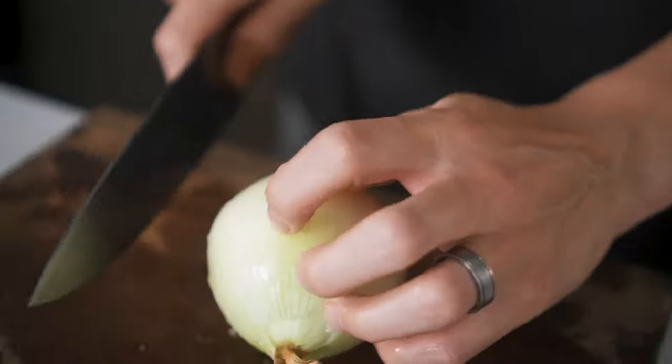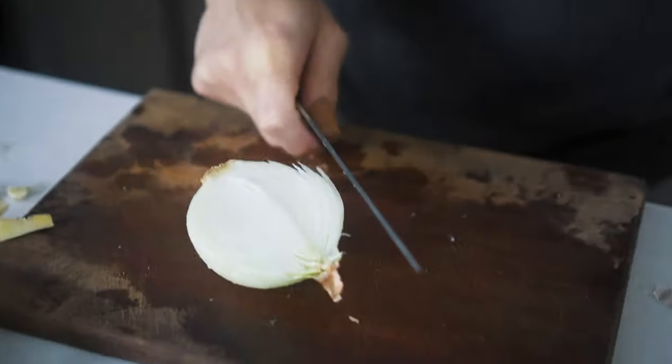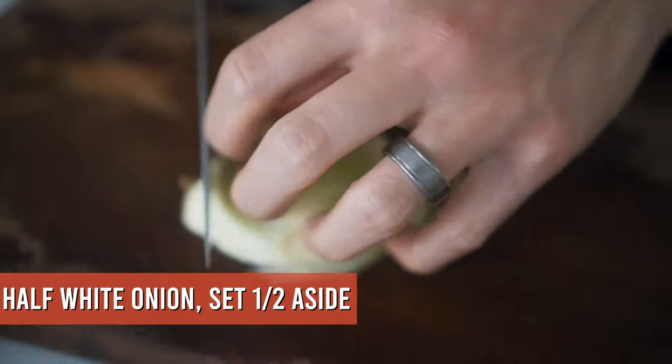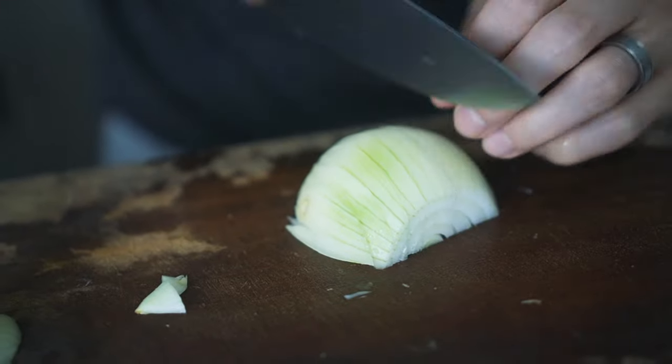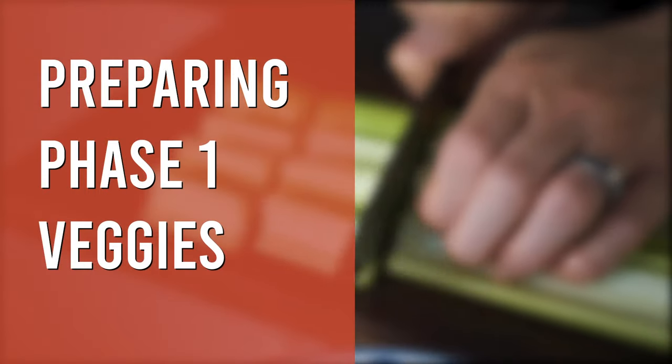With the onion, cut it in half and save the other half for later — that's going to go in around the same time as the tomatoes and potatoes. Just do a quick and dirty chop of this half.